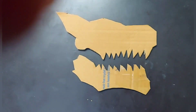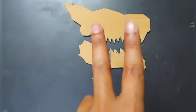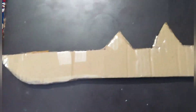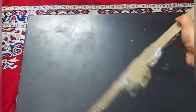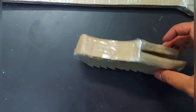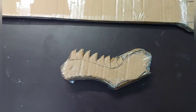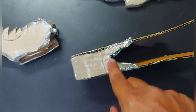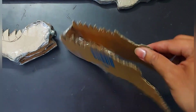Make two copies of the handle piece as well. Then join the sword pattern pieces together using glue or tape — cello tape works fine too. Next, make the 3D parts for the lower jaw and upper jaw of the dinosaur which are present on the sword.